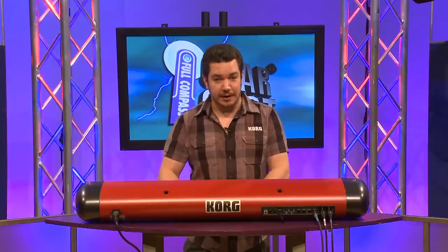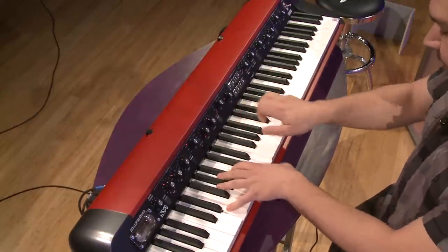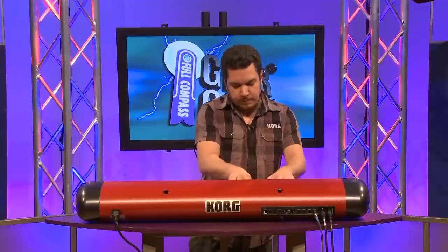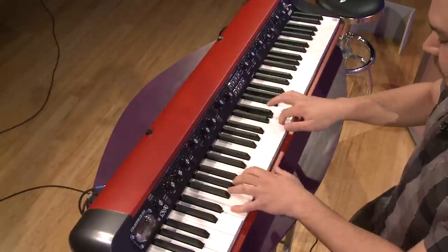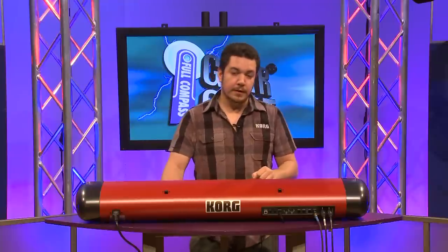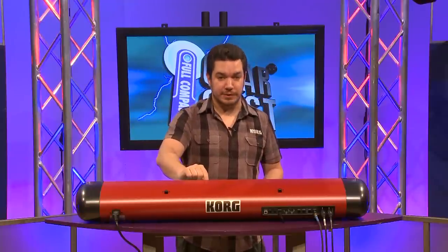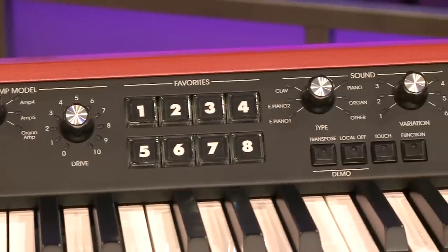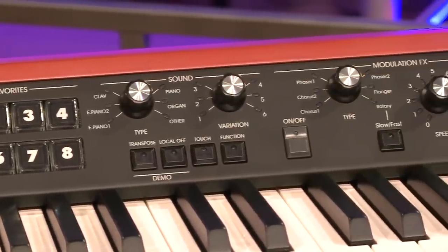There's also a great variety of electric pianos as well. As I'm playing these sounds, you'll notice that I'm selecting them using the favorites buttons. These give you easy access to your favorite sounds with no menus, no displays, just very simple, easy operation. Here's another great electric piano sound.